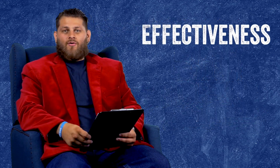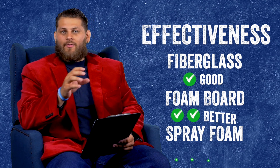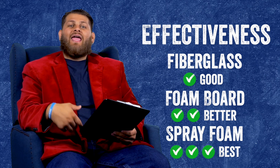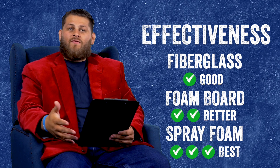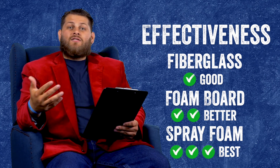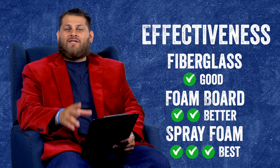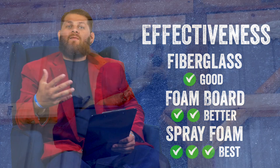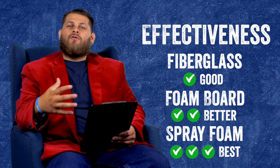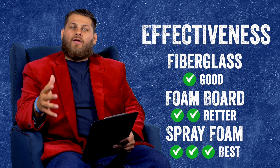The first thing we're going to look at is overall effectiveness. If we're looking at fiberglass, foam board, and spray foam, we can think of that as a good, better, best situation. Fiberglass can be a good enough option — it can effectively insulate your pole barn. Foam board is a step up in effectiveness, offering a better R-value, better thermal resistive capability, and some added air sealing. Spray foam steps up further in effectiveness and longevity. If you're looking at what material does its job best, spray foam takes that because of its air sealing capabilities and outstanding thermal resistance. Foam board is a step down because you lose a little in air seal and thermal resistance, and fiberglass, while good enough, won't be quite as effective as the other options.